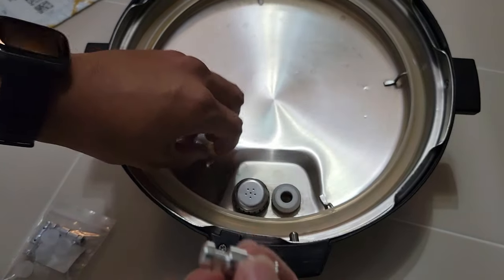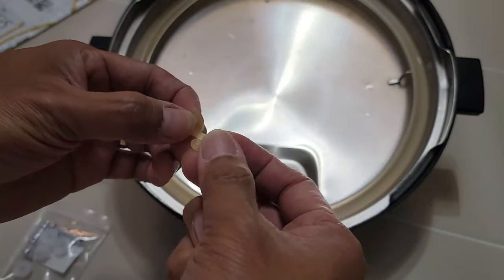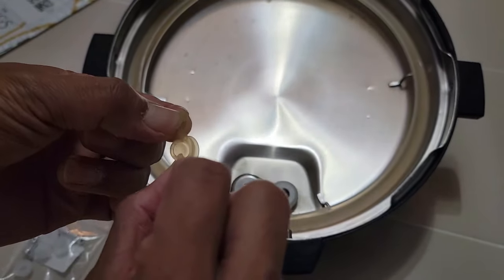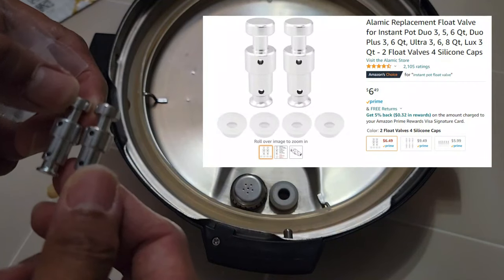This is a common issue with the Instant Pot — the float valve silicone can break down. This is a very easy solution: you just need to order this part via Amazon. It only costs less than ten dollars.